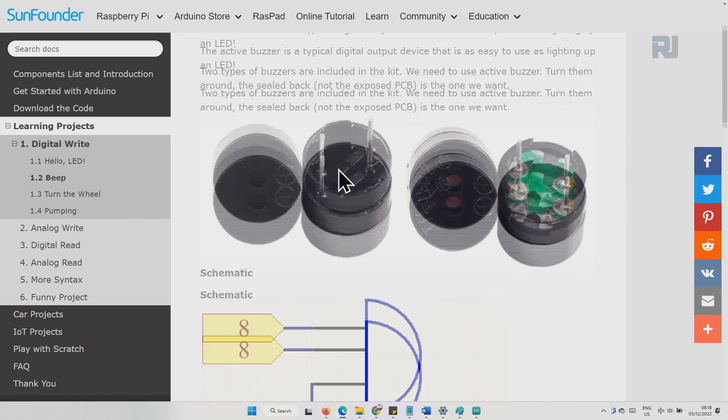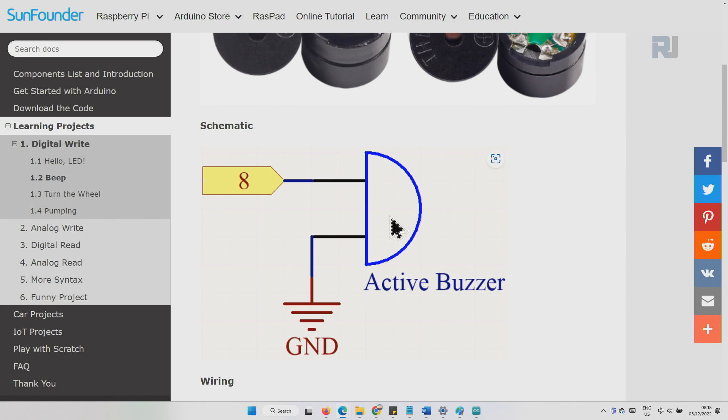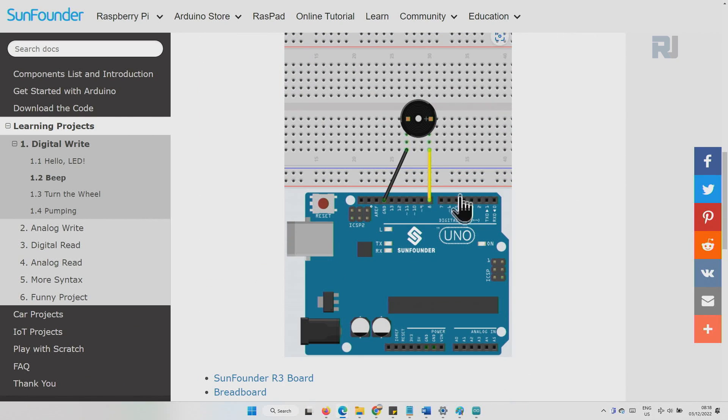The positive will be connected to pin 8 of Arduino and the negative will be connected to ground. On the breadboard, we insert it so that the positive is on one side. We connect the positive via a yellow wire to pin 8, and after two lines of empty holes the negative is connected to ground.